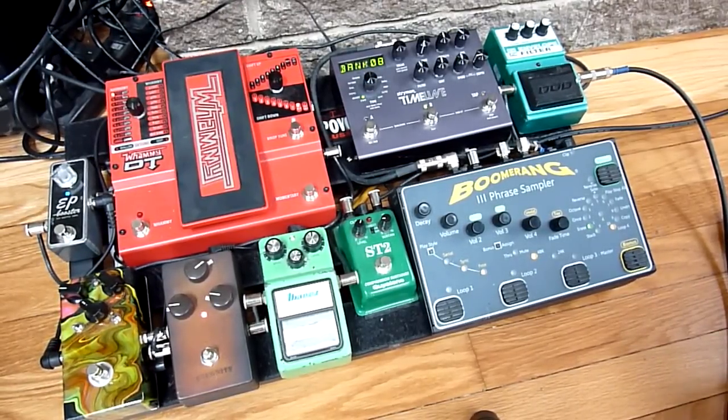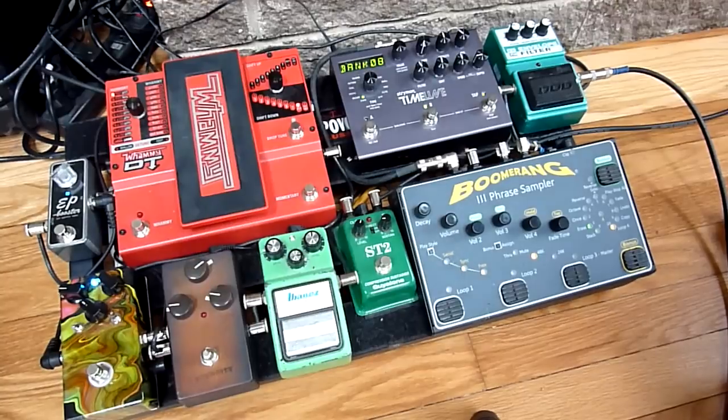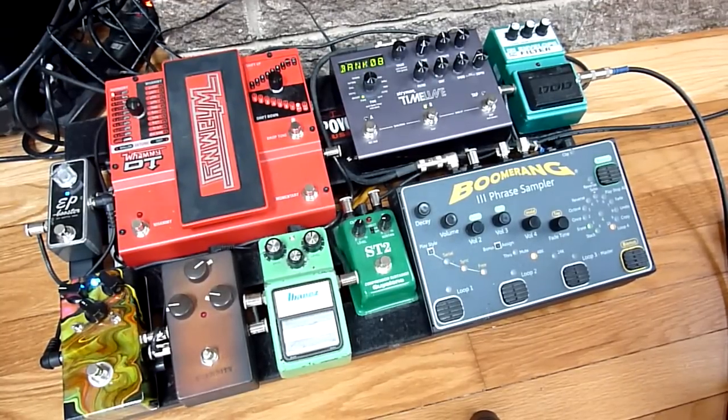But if I go to the bridge humbucker I can get a pretty good distortion. Back to single coil — this is a Boiling Point. I have it set at a similar gain structure, but it's got a different sound: a little more mid-range, a little less bottom.